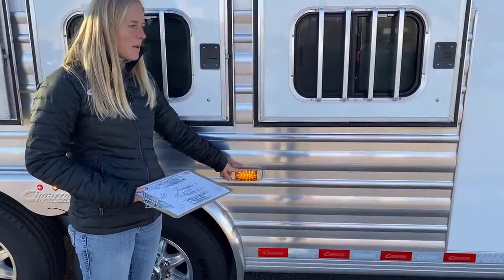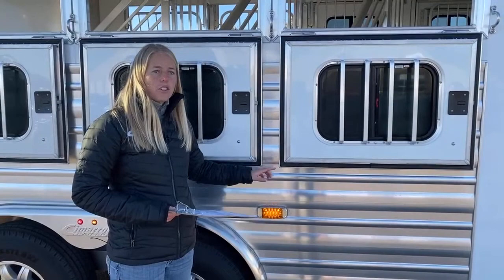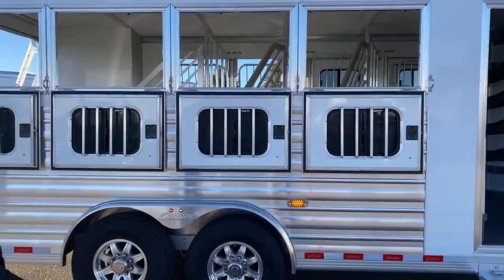If you're hooked up to an RV, you're going to be really long, and people next to you might not know you're trying to get over. You're eight feet wide so they probably can't see what you're signaling on your vehicle. Having this amber turn signal on each side of the trailer is a really nice feature — people can see that you're trying to make a move. It's just a really good safety feature to have on these trailers when you're really long with whatever you're hooked up to.